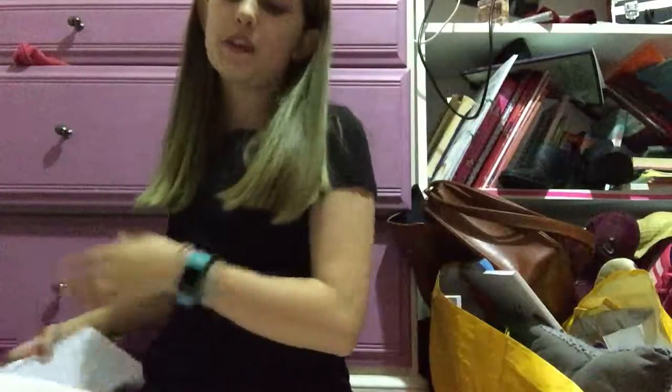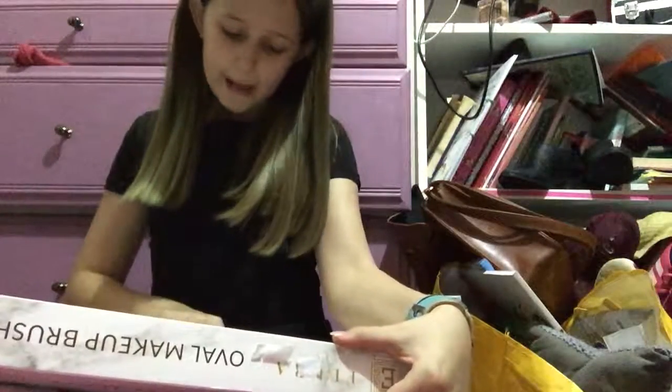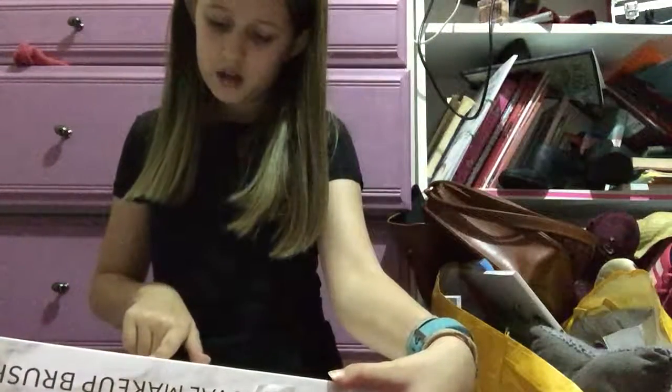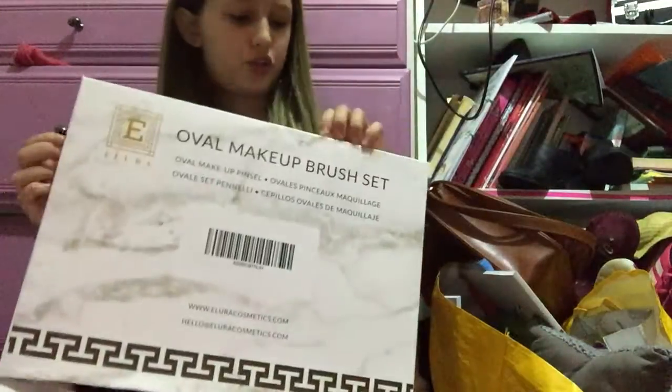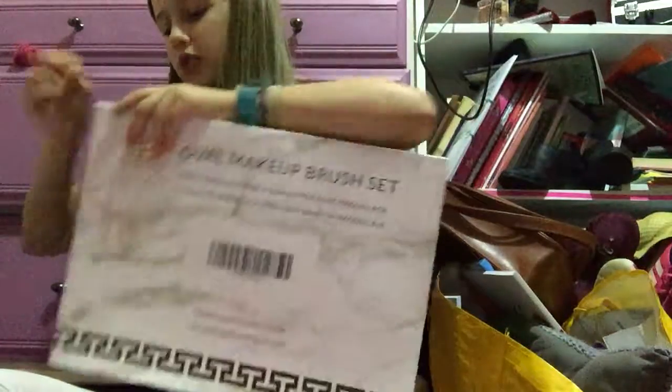So let's open the oval ones first. These are the Allura Cosmetics Tools — there's 10 makeup brushes and one acrylic brush. I was literally looking today for storage because I need some.